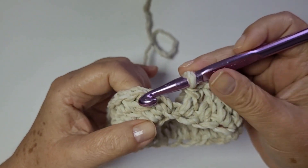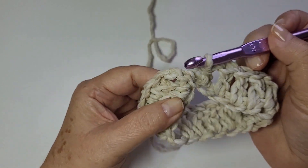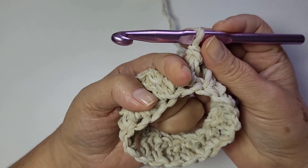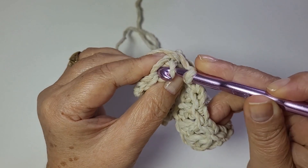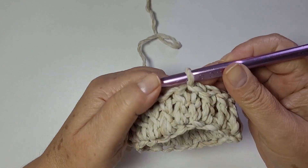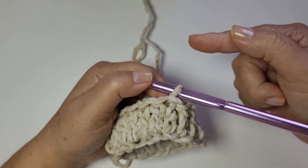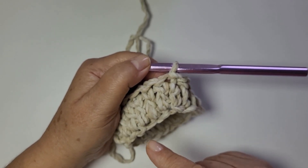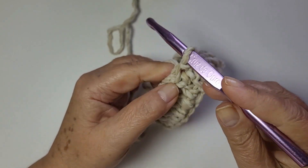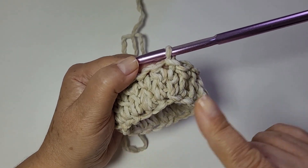Chegando no final da tua carreira, você tem aqui as duas correntes. Porém, eu finalizo em cima do meu primeiro ponto alto. Eu não quero um espaço grande aqui no meio, então eu finalizo aqui em cima, nessas duas argolinhas, com o baixíssimo. Agora eu vou virar a peça e vou voltar. Porque se eu trabalho aqui só no circular, lá na parte de cima eu vou ter que trabalhar com carreiras de idas e voltas, e aí fica um pontinho diferente e eu não gosto. Então todas as carreiras eu finalizo e volto, não vou só circulando.